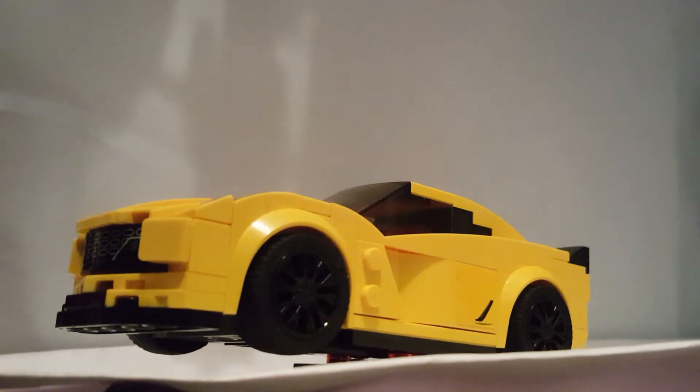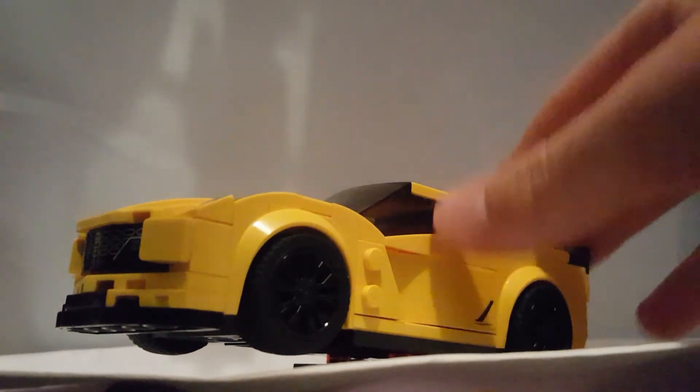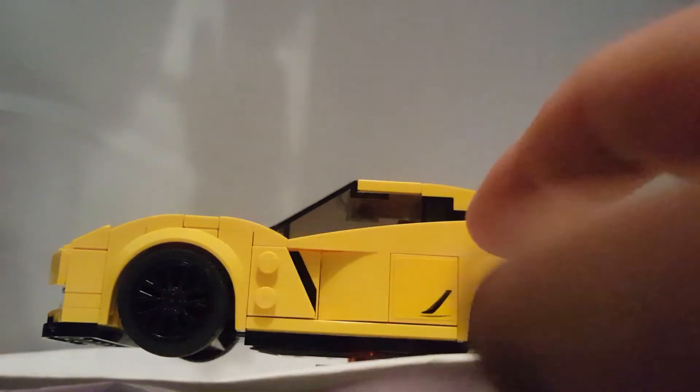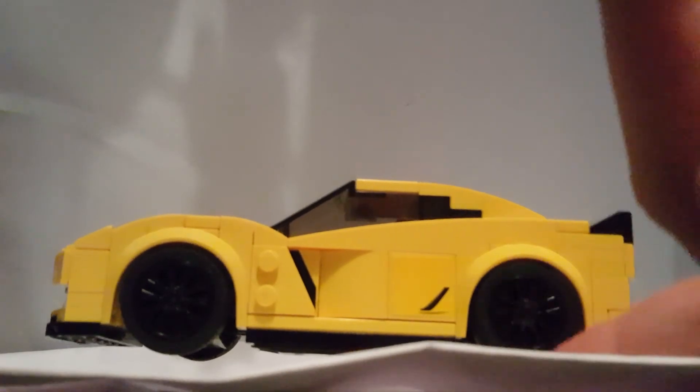Here's the Corvette Z06 — it's a really cool car, actually. My first Speed Champions set too. If I put it on the side, that tile piece there is printed. It's a sticker, and it represents the curves on the car. You've got some wheels — they spin around.